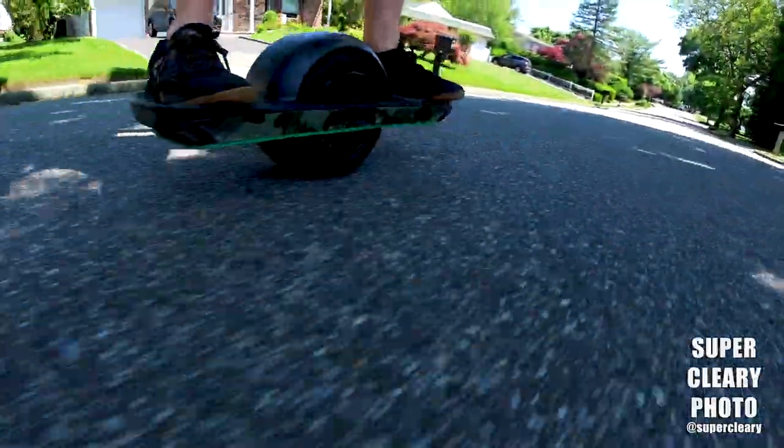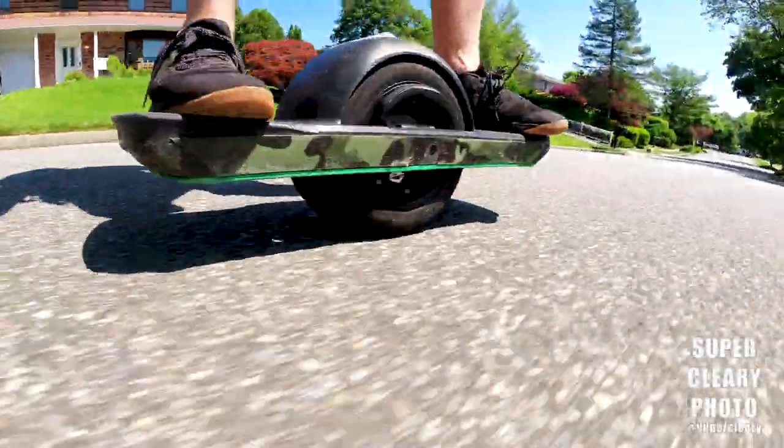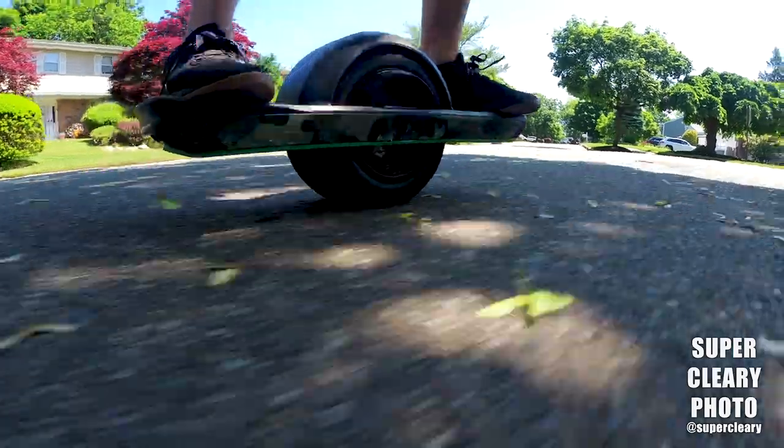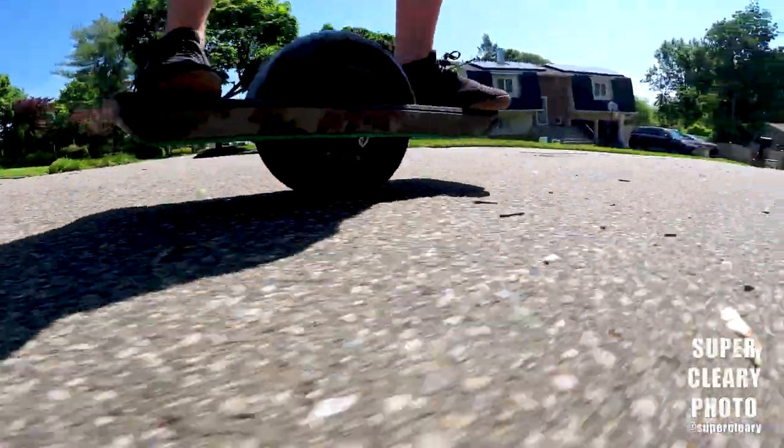Welcome back to the channel. We are doing another onewheel video today because they are super fun to make and it is super fun to ride. I got the Onewheel Pint going through the neighborhood on a little errand today.